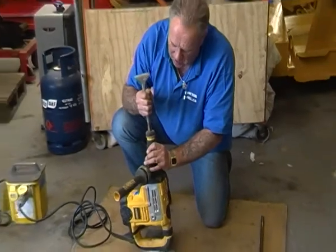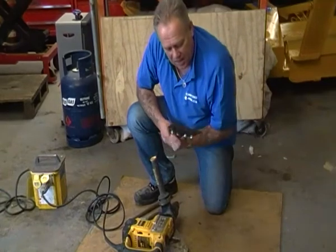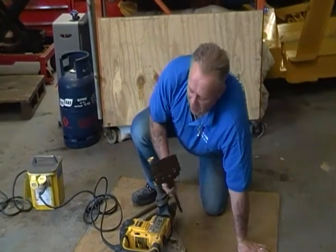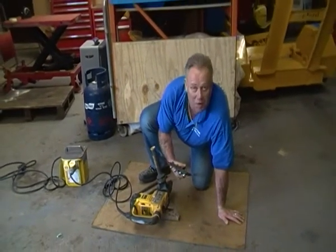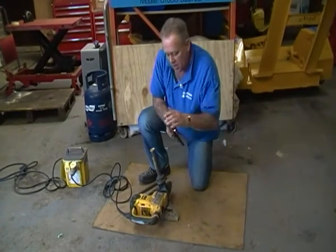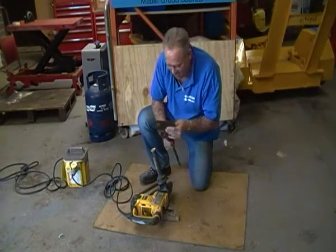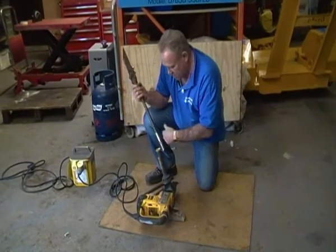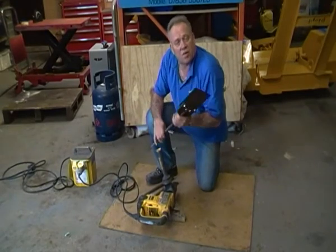Just a moment to talk about one of the things we get asked about a great deal — and that's getting really solid flooring up. This is a flooring chisel, and also a plastering chisel for taking plaster or render off a wall. You can see it's a piece of sheet steel, very solid. It simply goes into the drill breaker in the same way as the chisels you've just seen, and you can use it for getting plaster or render off a wall.